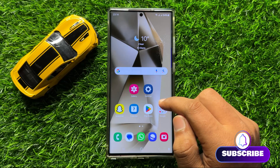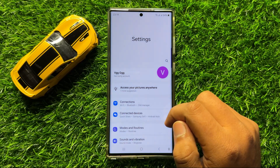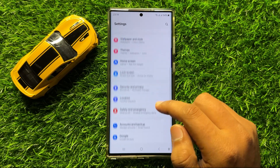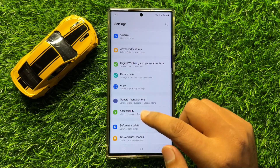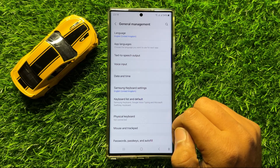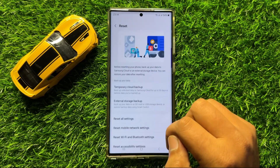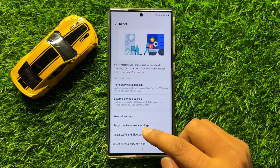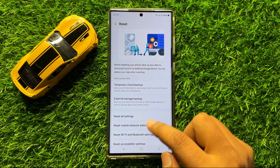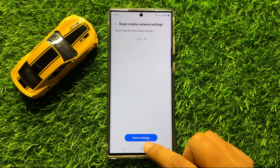To fix this issue, first open Settings. In Settings, scroll down and click on General Management. In General Management, scroll down and click on Reset, then click on Reset Mobile Network Settings. Click on Reset Settings again to confirm.